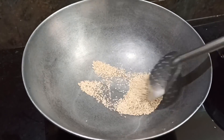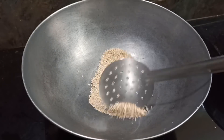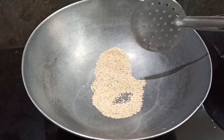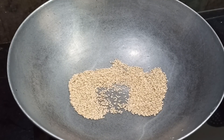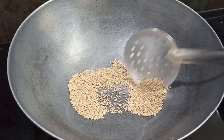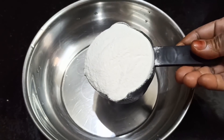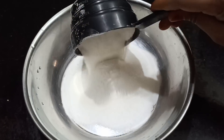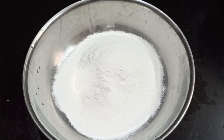Now, we are going to make it all together. We are going to make a mixing bowl. We will make it all together.